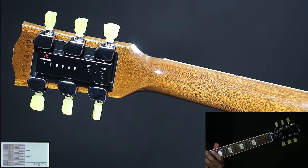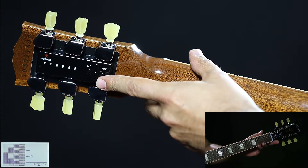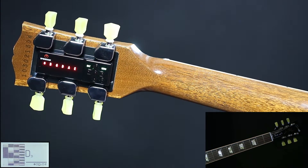Basic tuning functions: tuning from standard to all alternate tunings in the red bank. To refresh standard tuning, press the ON button once. When all LEDs are red, strum all strings once.